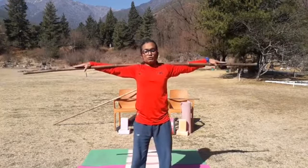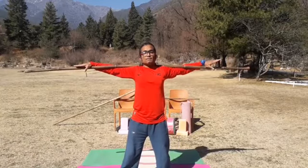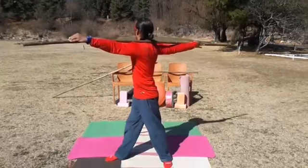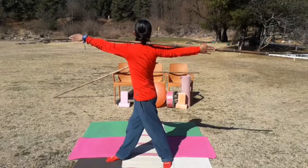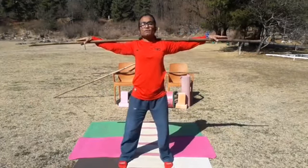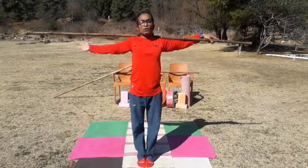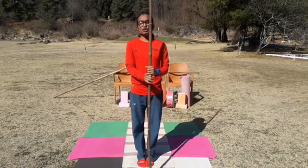Then coming to the actual posture — Kati Chakrasana. Wide your legs to medium or maximum. According to your flexibility, turn your right leg to the right side, then turn your body to the right side with a back turn and stay a few seconds — one through ten. Then slowly get back to normal, turn your foot straight, and rest. Both legs together — rest your ankles. When you want relaxation from the stick, keep it down and relax your shoulders.